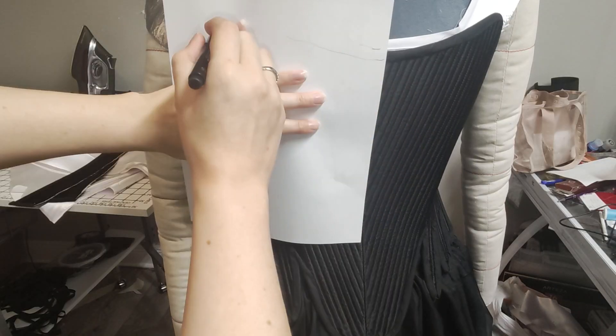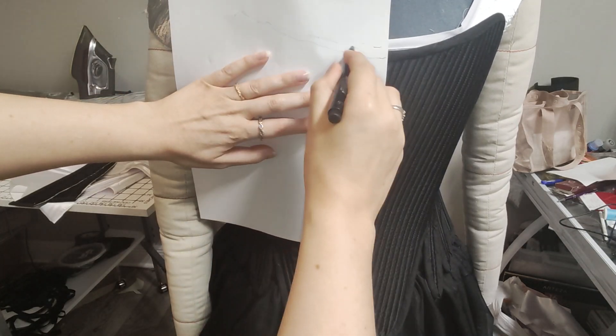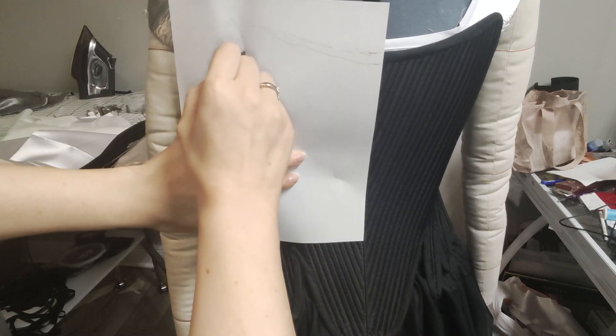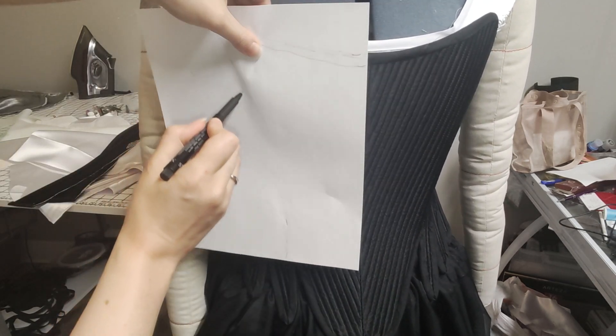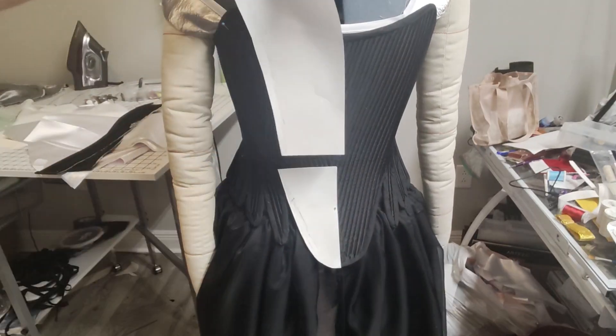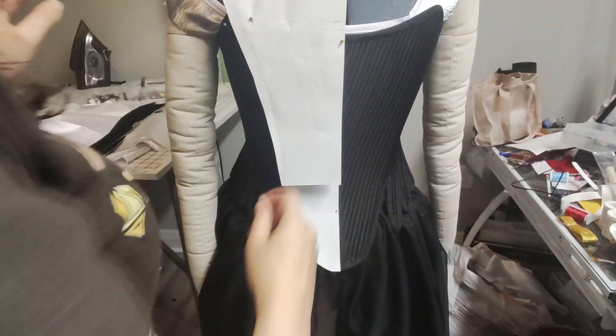Starting off I needed to make a pattern. I put the stays onto my dress form to hold them into shape while I took a piece of computer paper and drew the shape I wanted. It is very close to the shape of the front panel of the stays, but I did add some additional curvature and shortened it a little. I first drew the top, then the bottom, and then refined the shape on the dress form with both pieces on. I only needed to make half the pattern since I can turn it over for the other side.